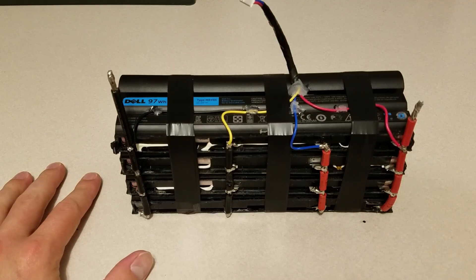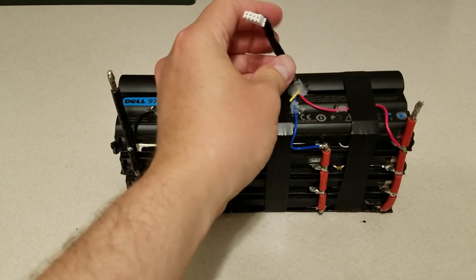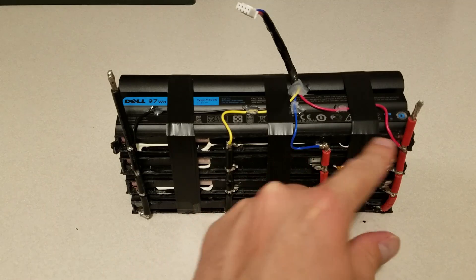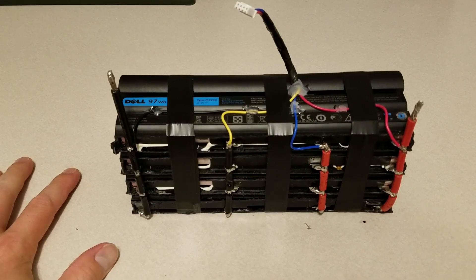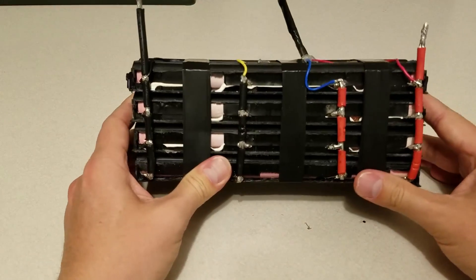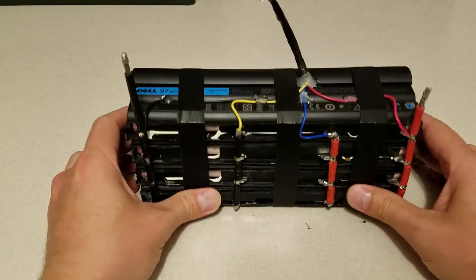Being such a big battery, it's really important that it's balance charged — all the cells at the same voltage. So I attached a balanced charge lead for a 3S battery and soldered it up at each point, and I was able to balance charge this battery. It's actually very lightweight for what it is versus lead acid, and it's got a lot of power.